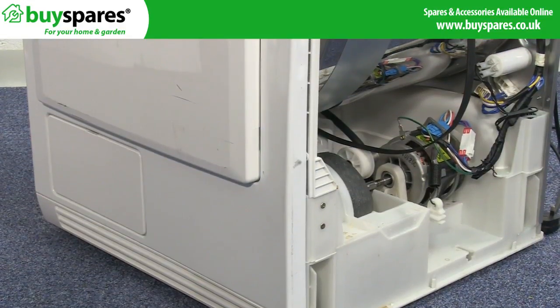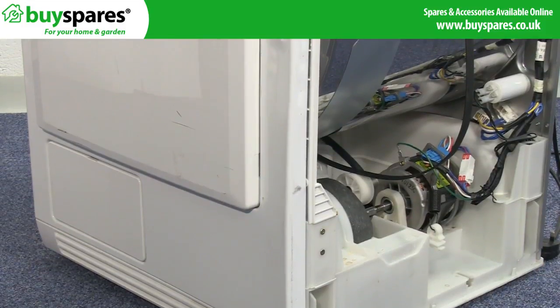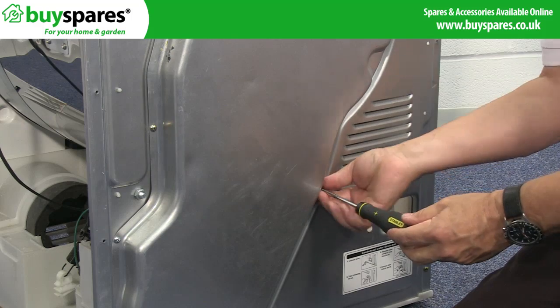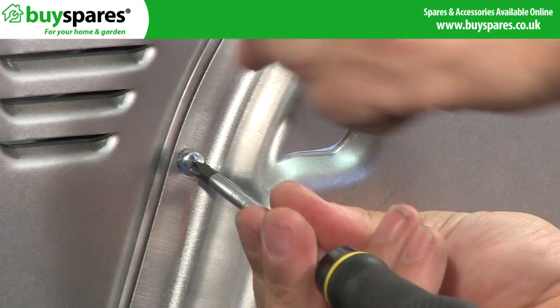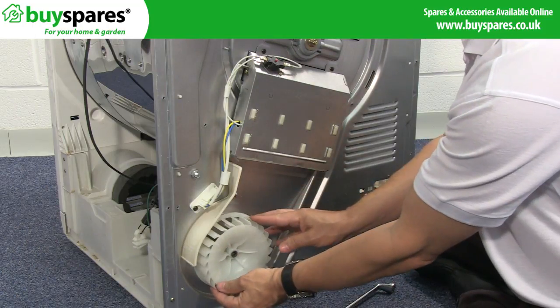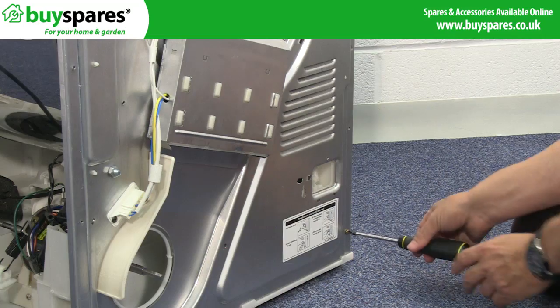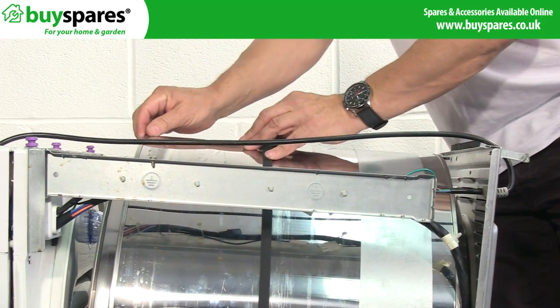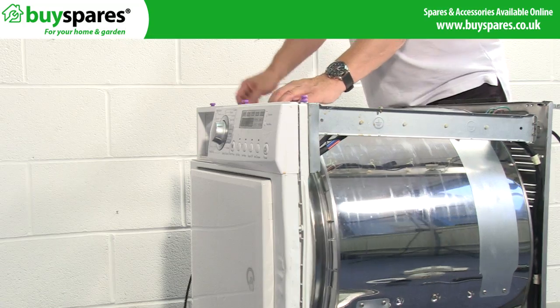Now assess whether it's easier to unscrew and loosen the front or back panel from the dryer — this varies between models. If you are loosening the back panel, remove the heater cover and rear impeller before loosening the panel. You may also need to release any attached cables that prevent movement. Gently part the front or back from the drum and remove the belt.